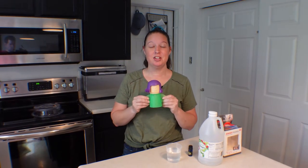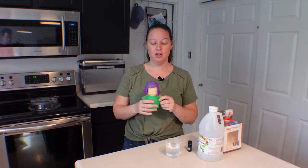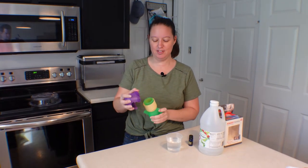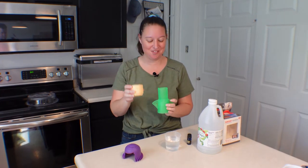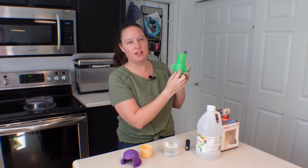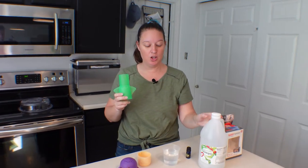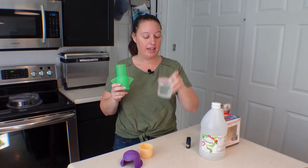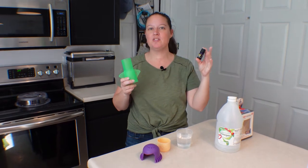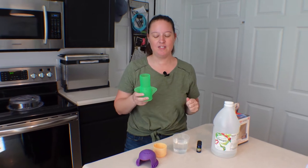Meet Susan. She's a mama, she's angry, and she's supposed to do the heavy lifting for me. Her hair comes off and her head comes off. On the back you've got fill lines. The cleaning solution you use is just distilled white vinegar, water, and you can use a couple drops of lemon oil or some kind of essential oil or even lemon juice just to kind of cover up the smell of that vinegar.